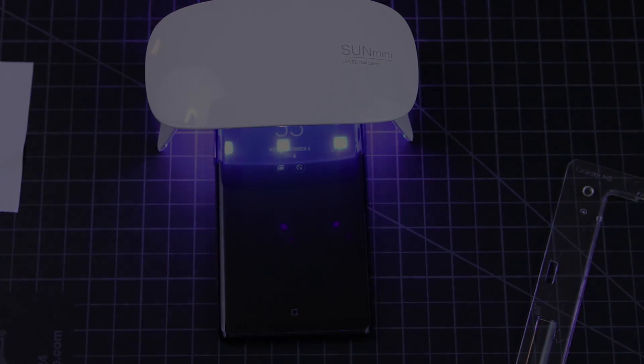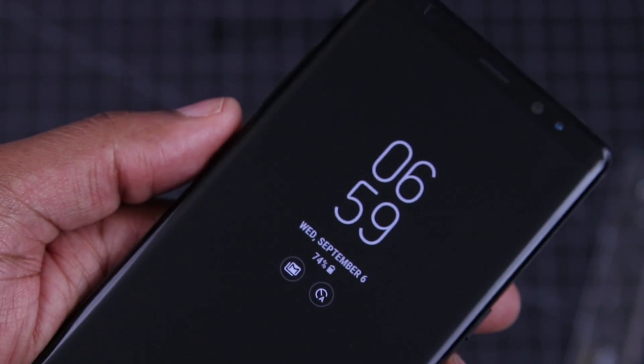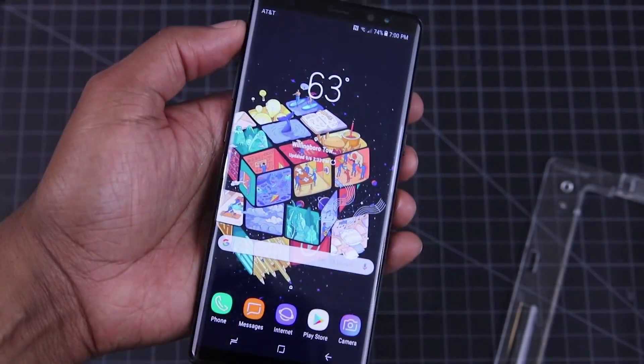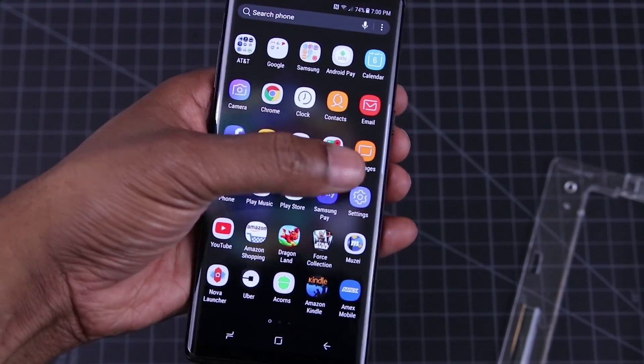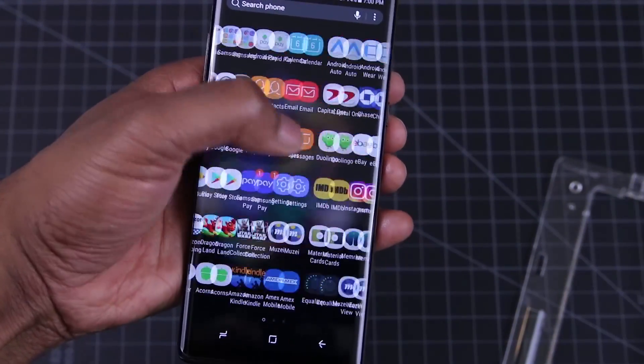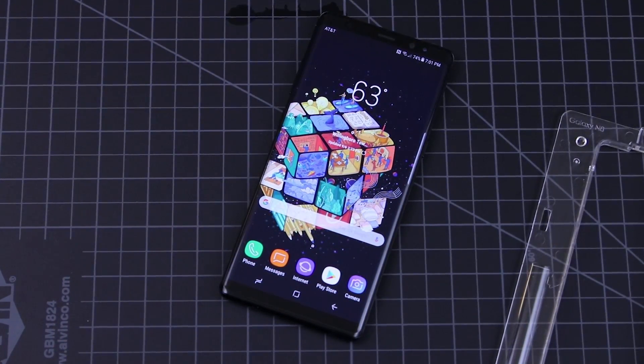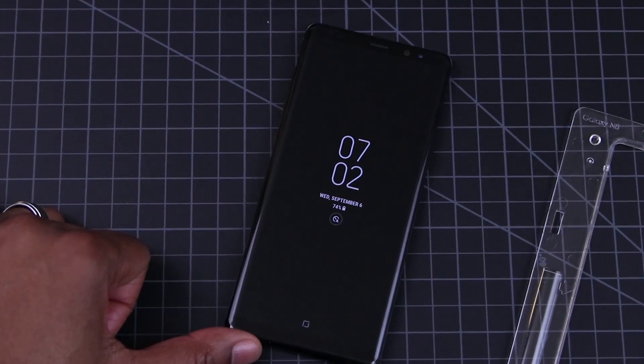Let's have a quick look, shall we? My suggestion here is that you let the phone fully cure overnight after going through this process if you can. Also a big must — don't put a case on this phone for at least 24 hours. Now I know some of you will have some questions, so leave those and the cases you'd like to know about in the comments down below.